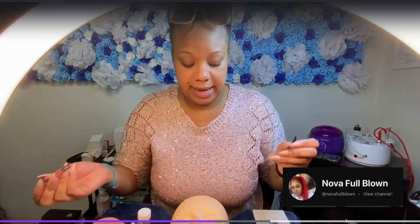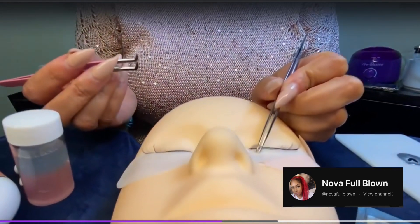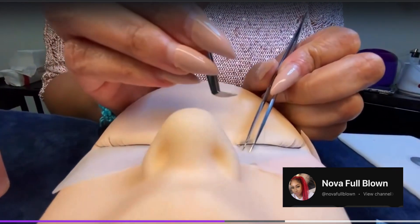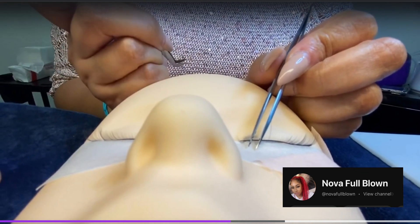When lashing, you want to make sure that you're isolating. When you're placing the lash, you want to be sure to place it either on top or on the side of the lash that you're working with.